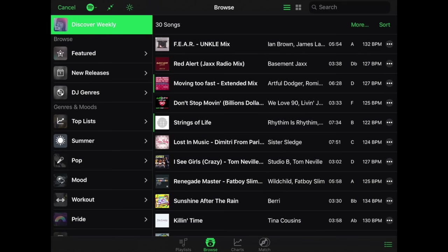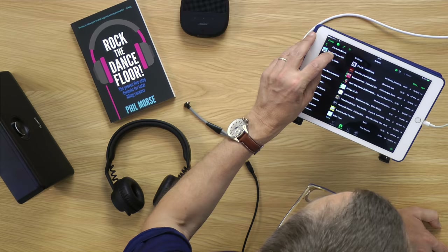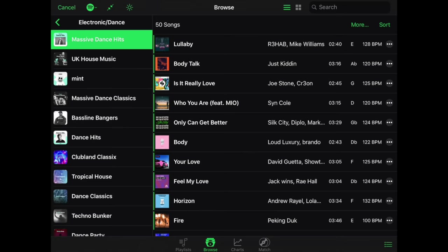One of the great things about doing this is we can use Spotify playlists to DJ with — there's the electronic music dance one, massive dance hits, a great place to start. So if you're one of these people that knows what you like but doesn't know the titles of anything, this is your shortcut to getting something on the decks and getting started. Let's pick a track from this playlist and DJ Pro starts it playing.